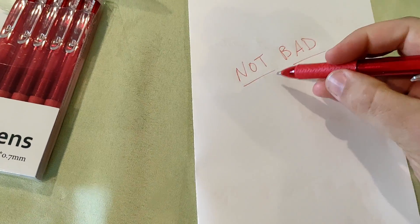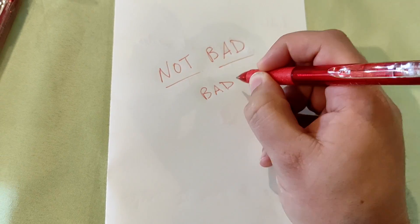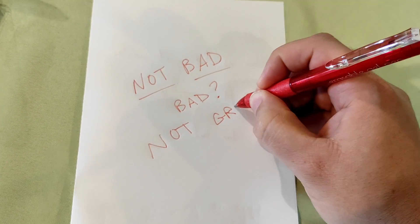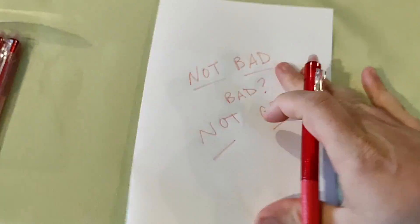Now that's what makes it worth it right there. These are cheap, they're erasable, and they're red. So this might be exactly what you're looking for. There are definitely more expensive options and those options might be better. But if you're just looking for some cheap pens that are erasable and are red, you might want to check these out.